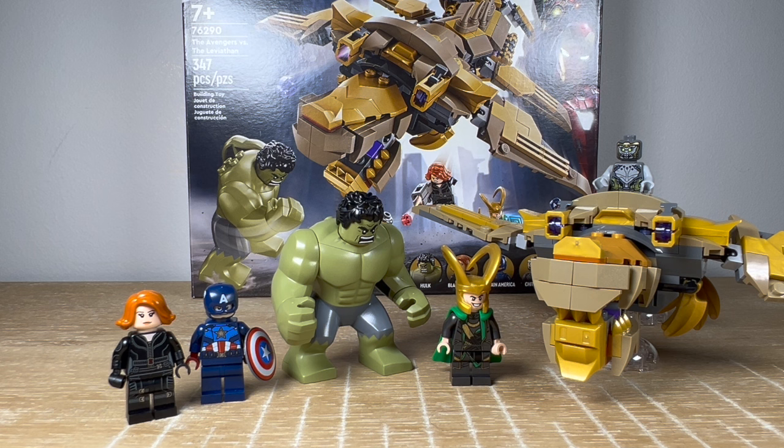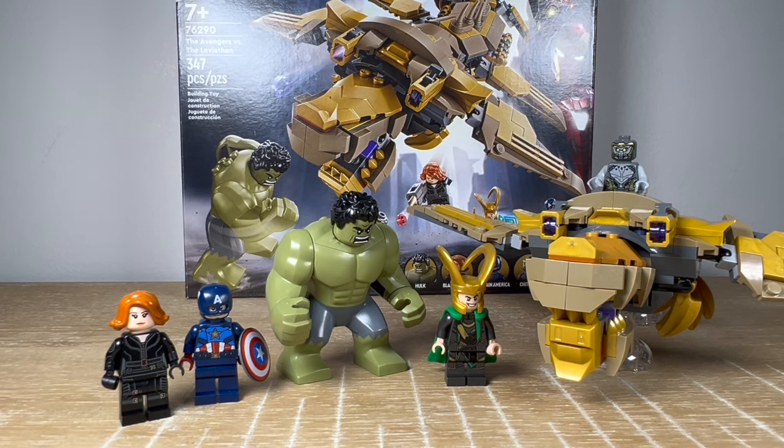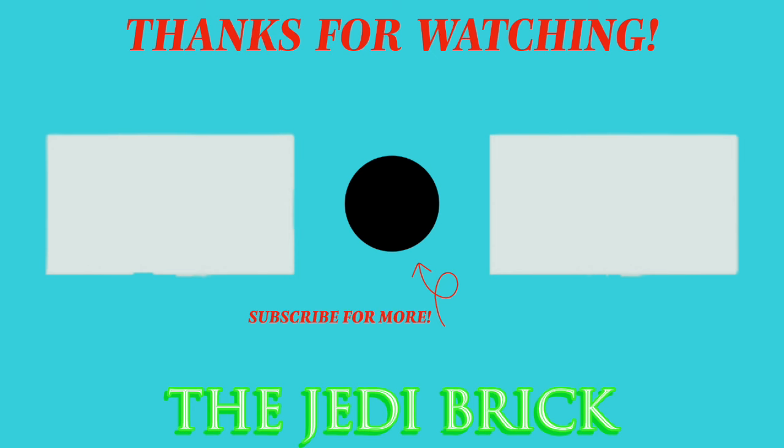I think the price point is very fair. If you wanted to wait for this set to go on sale, even better — I think this is a great value as it is, but at $40 it would be an even better value. I'm going to give this set an 8 out of 10 — I think this is a really, really good Marvel set. I just would have changed a few things that I mentioned. Thank you guys so much for watching this review. Let me know what you think about this set down below, subscribe if you're new here, and I'll see you guys next time.